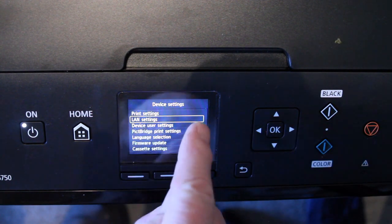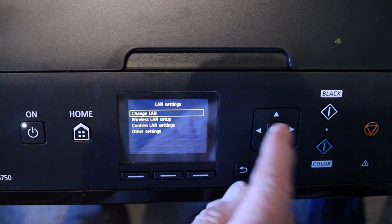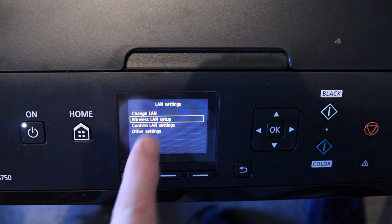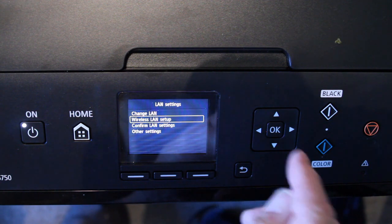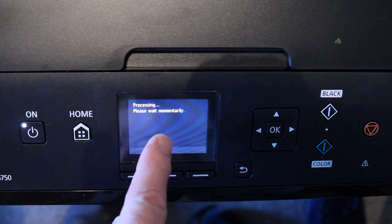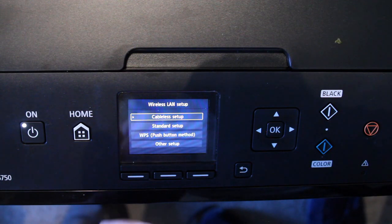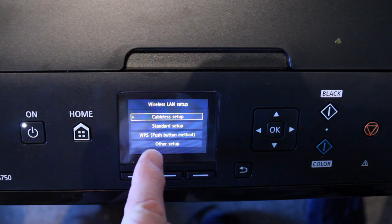Let's move to the Local Area Network settings — in other words, your Wi-Fi. So now I select OK. Wireless LAN setup. So we're going to set up our wireless — no wires. I press OK. It says here: processing, please wait momentarily. Let's go to Cableless Setup. We're going to use this one: WPS push button method.